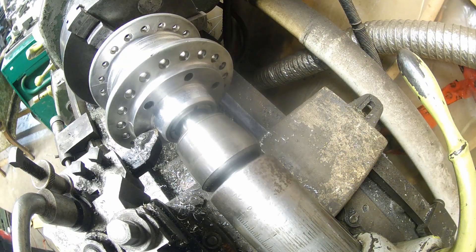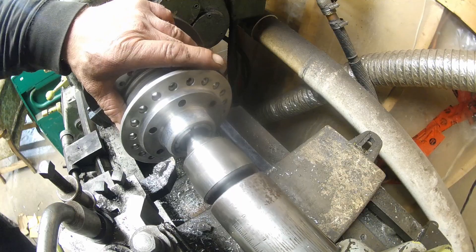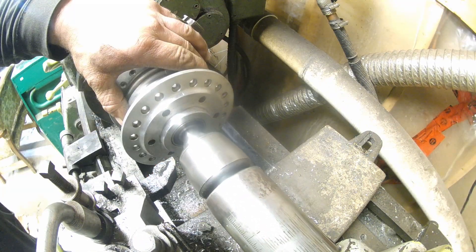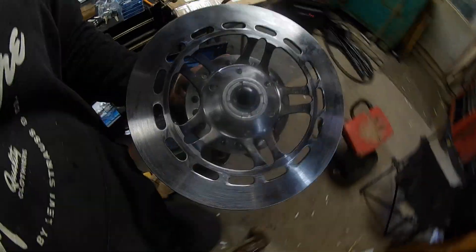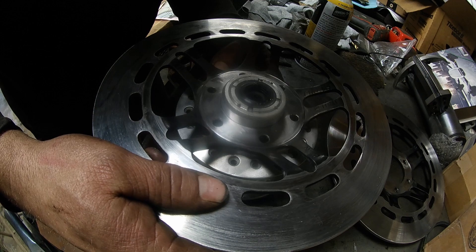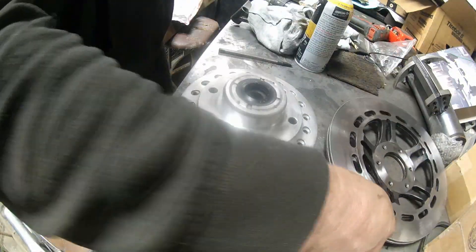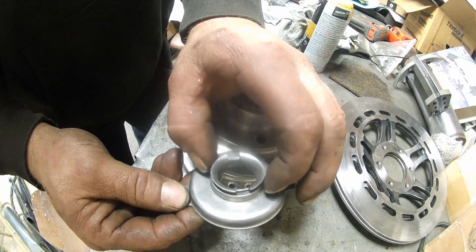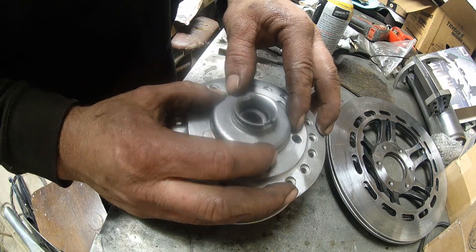We'll just take another skim off that. There we are — she fits on, so we're good to go there. I just want to make sure my holes and everything wind up good — which they do. Perfect. Now we just need to gear up our speedometer, which is this piece here. We're going to have to take this lip off of it, drill some holes in it, and then do the same on this side — drill and tap some holes so that it'll actually bolt to that flush.